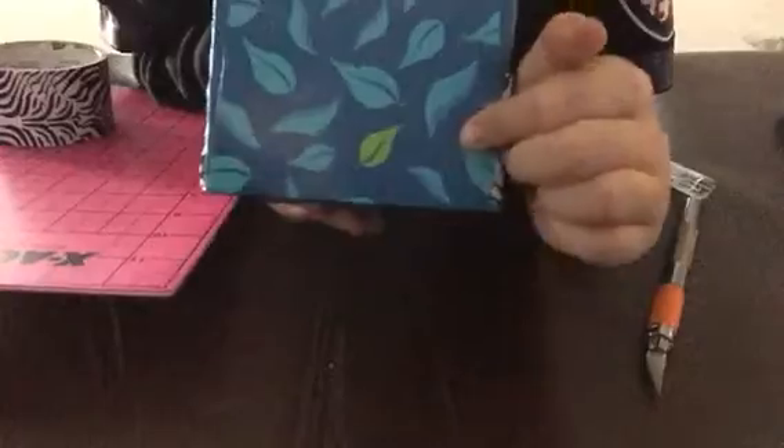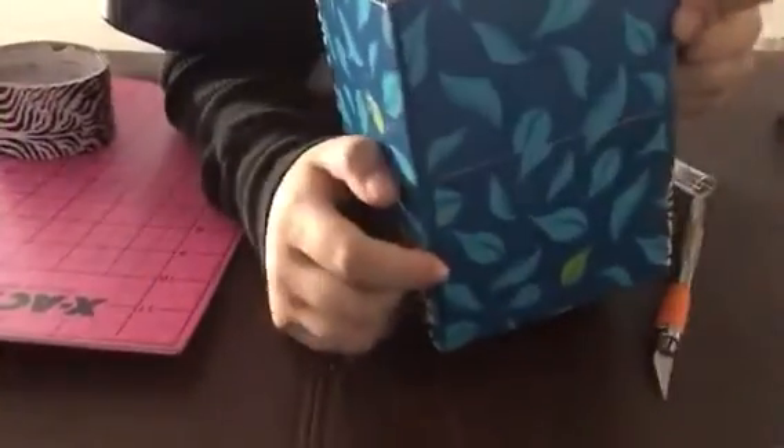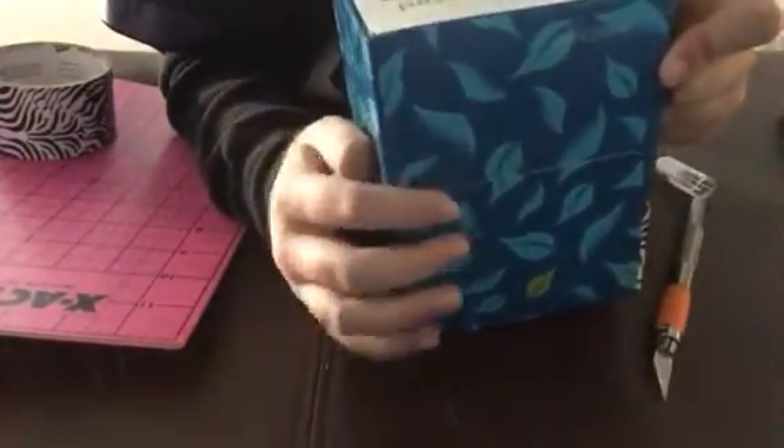I'll just make this one a little bit longer so that it covers that part. You also want to be careful with the sides where the little tucked corners are folded, so that you cover them and they're not sticking up.